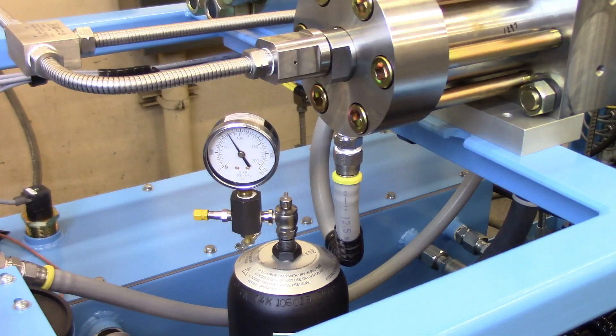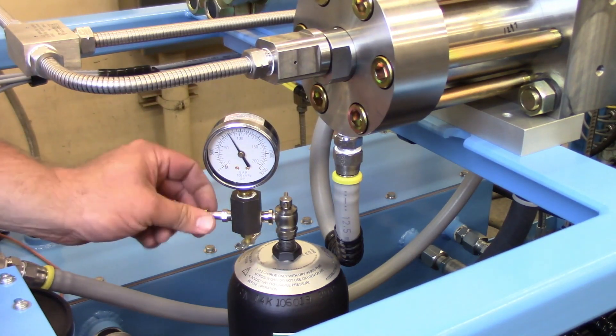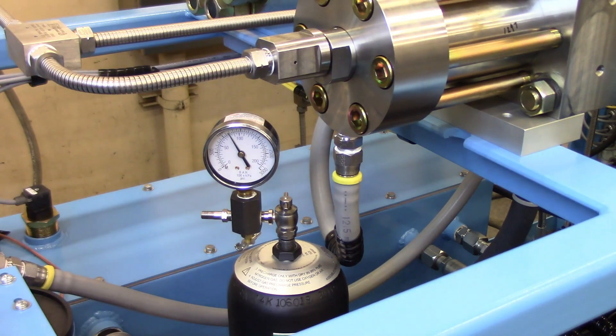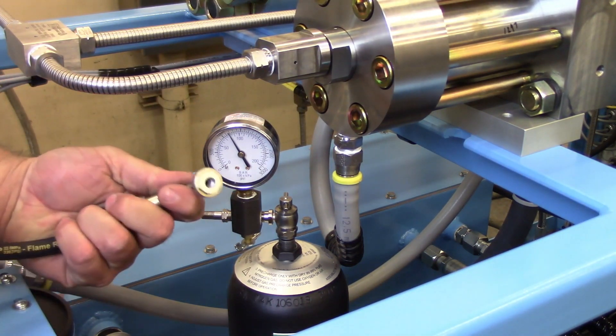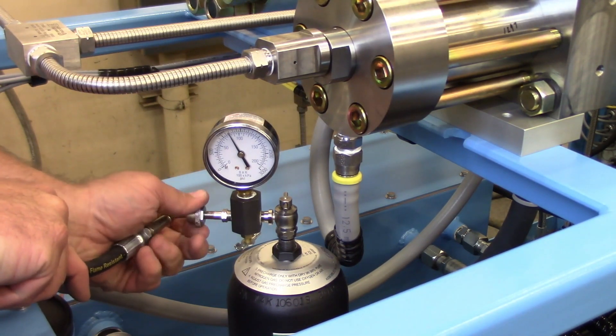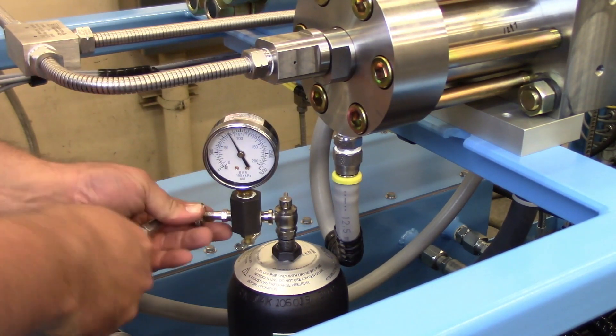For accumulators that are low, you will need a tank of dry nitrogen that is charged to at least 1,800 psi. Remove port covers to access the hose connection. Install the adapter hose between the gauge head assembly and the nitrogen supply bottle.